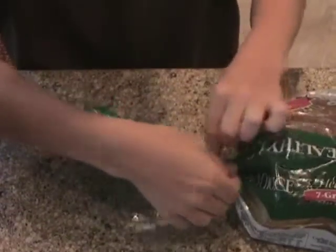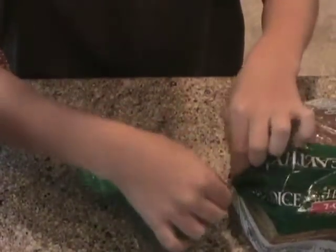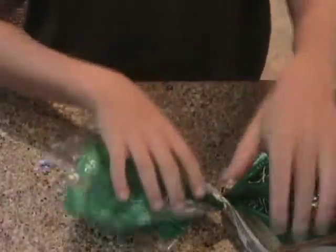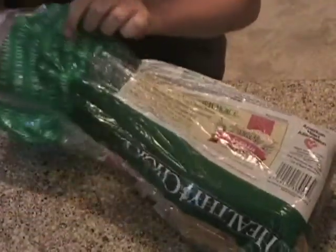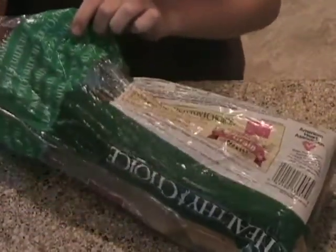For starters, we're going to need two pieces of wheat — not one, but two. I am untwisting the bread tie. I am untwisting the bread packet. I am taking out two pieces of wheat.